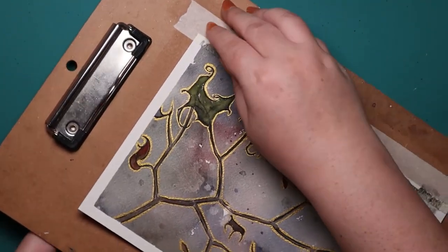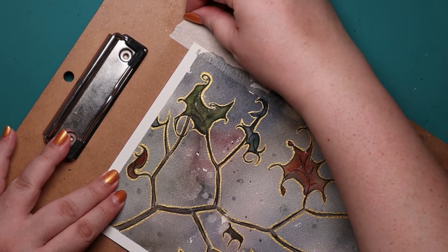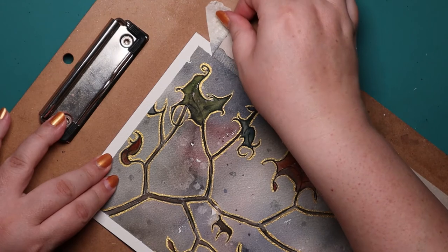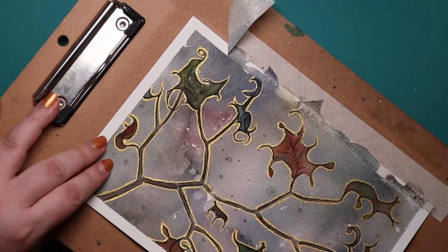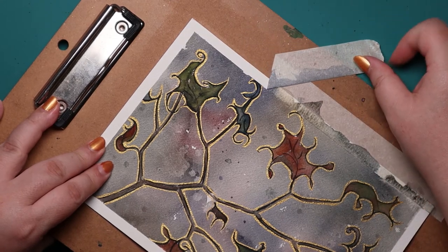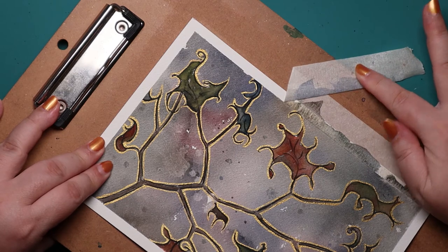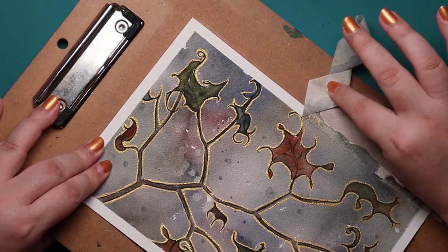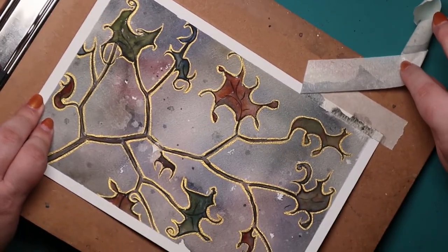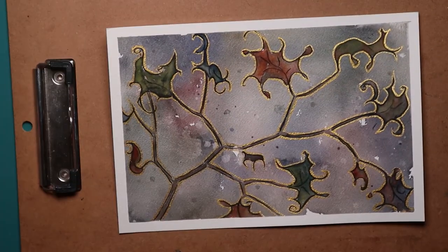Also, pull away from the paper — not pulling up, but to the side and away, parallel to your surface. That makes it less likely to tear or damage your paper, and you get a feel for it after a while. You get confident that you aren't going to tear your paper as long as you're not careless and just rip it off like a band-aid. That's the wrong tactic.